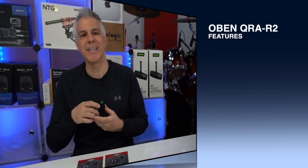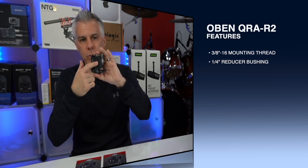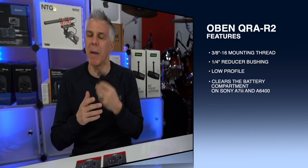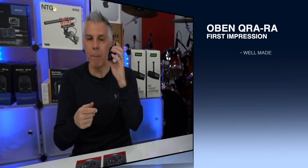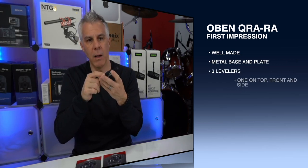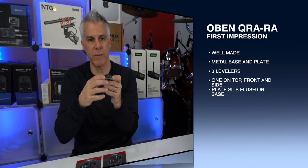The QRA R2 features a 3/8-16 mounting thread with a quarter-inch 20 reducer bushing. It's low profile and most importantly it clears the battery compartment on both my Sony a7 III and my Sony a6400. My first impressions is that it's well made. It's a metal base plate with three levels — a bubble level on top and two levels, one on the front and one on the side.